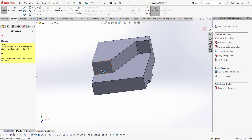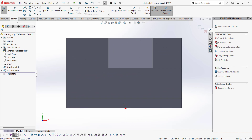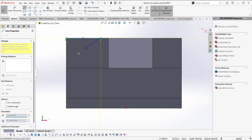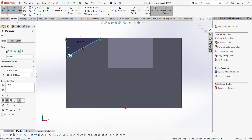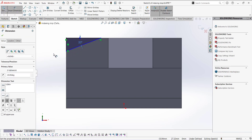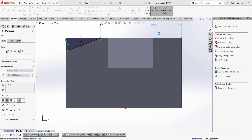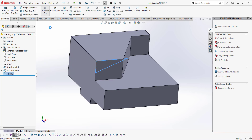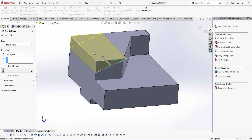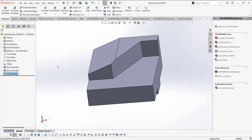Now we are going to make a cut. Open the sketch on this smaller face — we could also open the sketch on the back face, but I prefer this one. Draw a rectangle like that for the triangle shape. The dimension here is 20, and from this point to this point the dimension is 35. Exit the sketch, then go to Features and select Extrude Cut. Use Through All so it removes this material and makes the cut through the part. Click the checkmark.